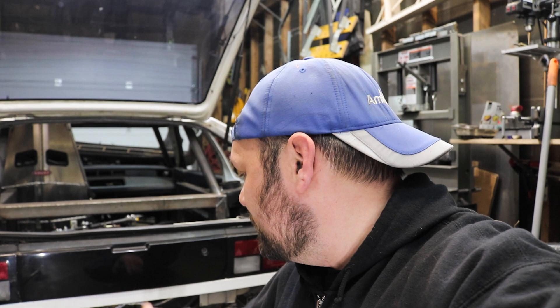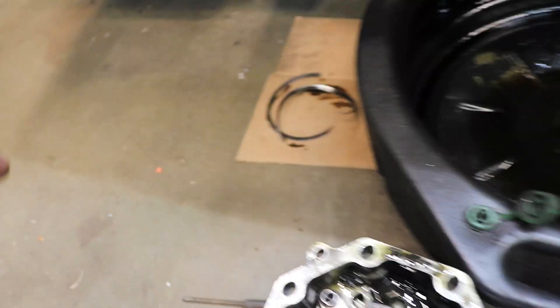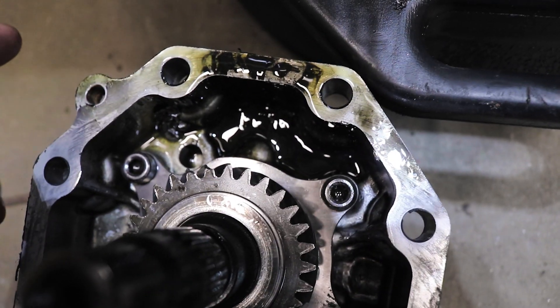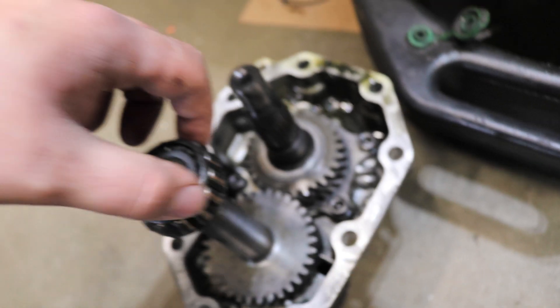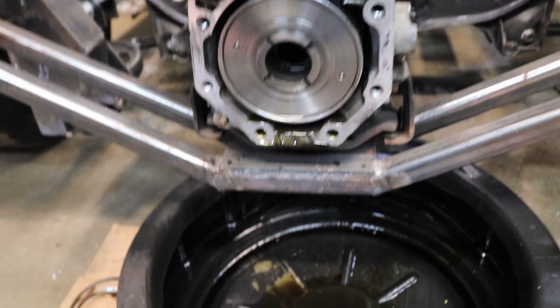When you convert these to a two-wheel drive transaxle, you actually still need the center diff. But the planetary gear set that makes up that center diff coupling — it exploded inside. Here's a couple pieces of the diff that have come out. You can see it's just all kinds of nasty in there. This bearing seems fine, so we might be okay. We're going to have to do some surgery here and try to get that center diff removed because I definitely need to get that out in order to do this conversion.